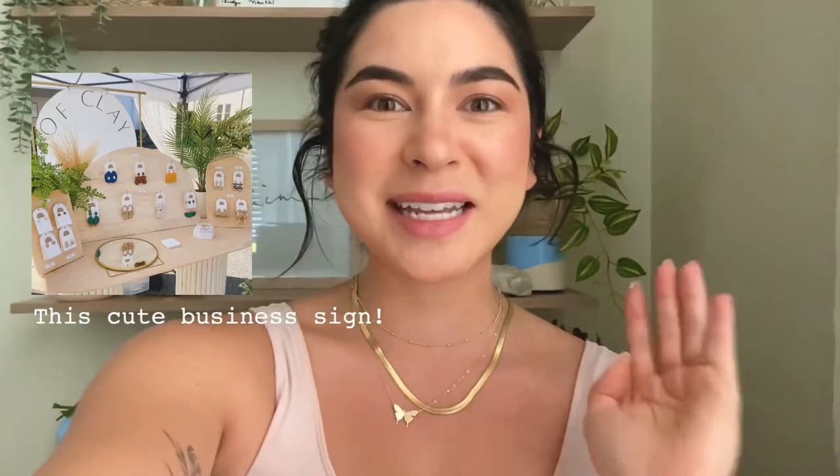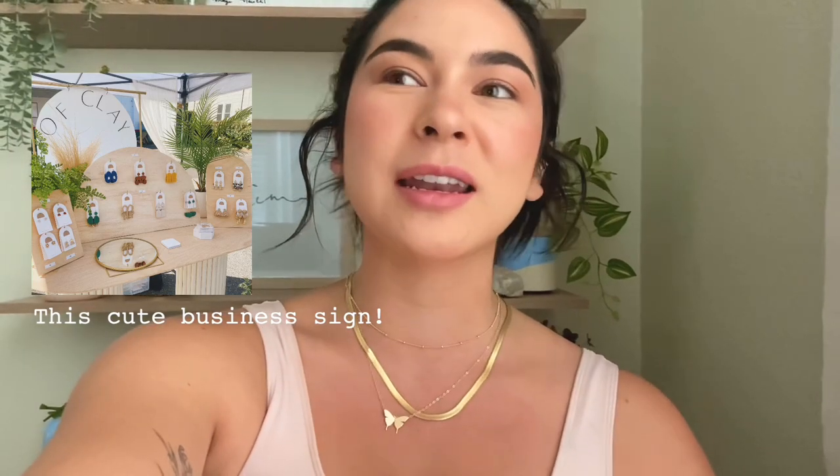Hey, friends and fam! Today I'm going to take you along on a little DIY for a market display. I'm going to take you along with me on the design of it, where I'm going to buy supplies, and how to put it together. I hope you enjoy this video and I hope it inspires you to make a beautiful and unique market display for your own little business.